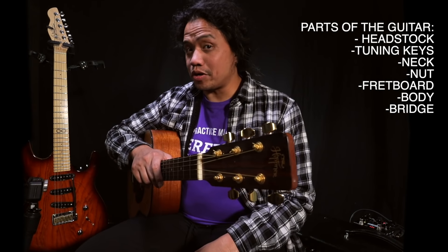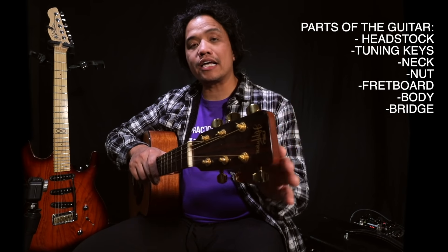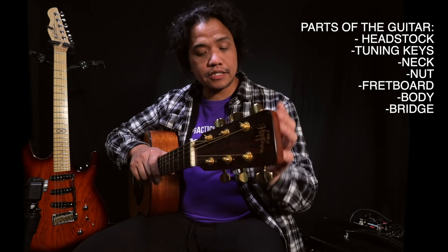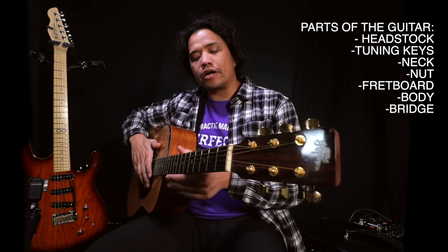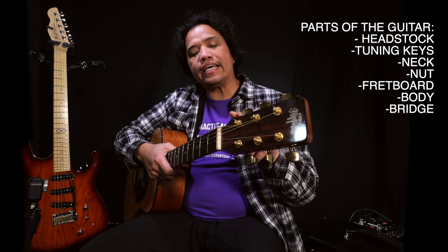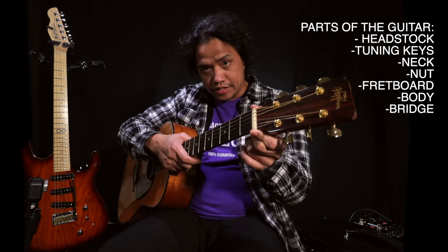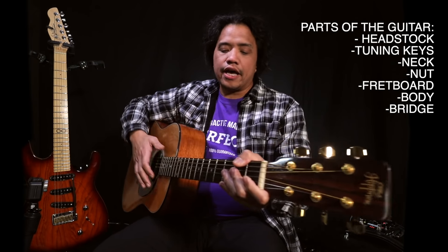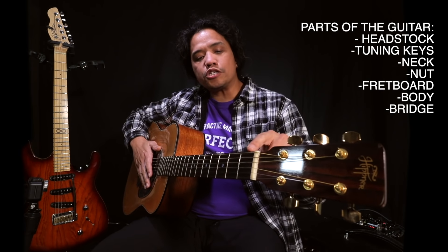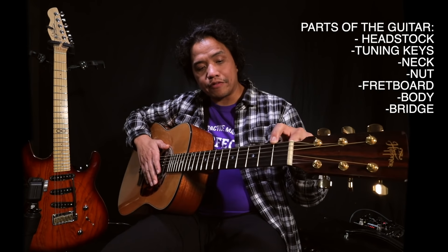Okay, to begin let's talk about the parts of the guitar. This part right here is called the head or the headstock. These are your tuning keys, sometimes called tuning pegs, and this long part right here is called the guitar neck. At the headstock part of the neck the strings are guided through the nut — this piece of bone right here — and on the face of the neck you have your guitar fretboard. Each space is called the fret and these are separated by fret wires.